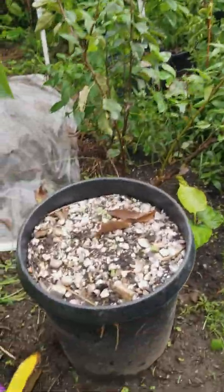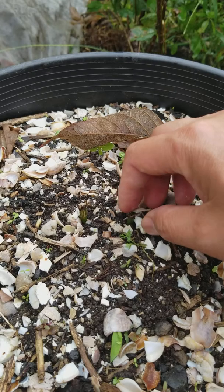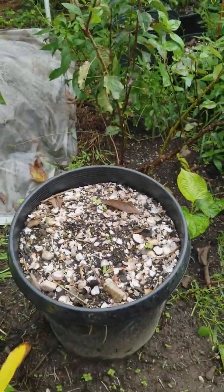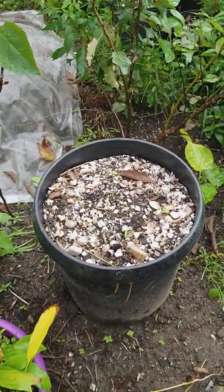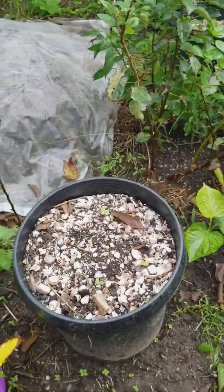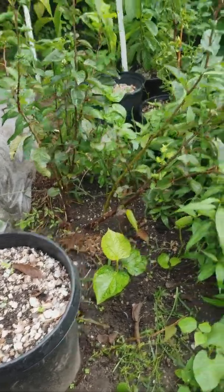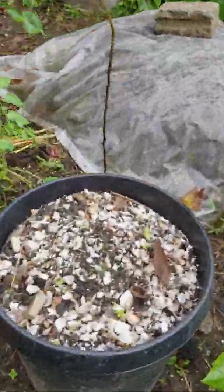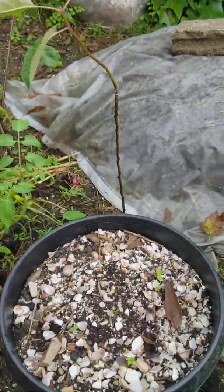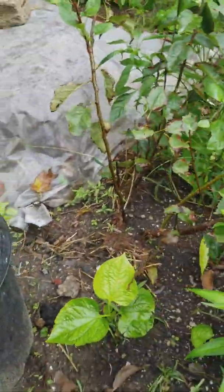My mango did not do quite well. The squirrel seems to love it. It grew and it fruited — it was a grafted plant. I got it from Logan Greenhouse in Danielson, Connecticut. It grew quite well, quite vigorous. But then the squirrel just decided it wanted to take revenge on me, because I trapped them in a squirrel trap one time. It kind of killed the plant every time it grew.